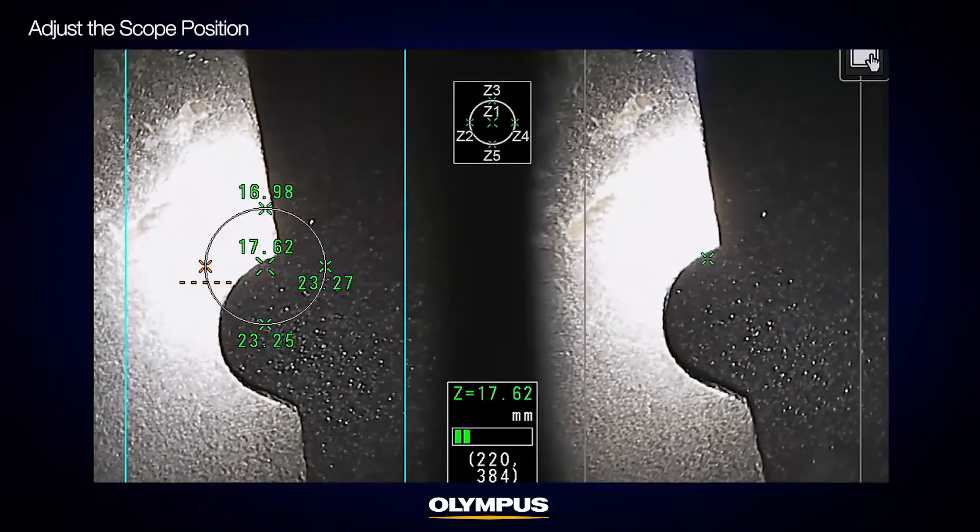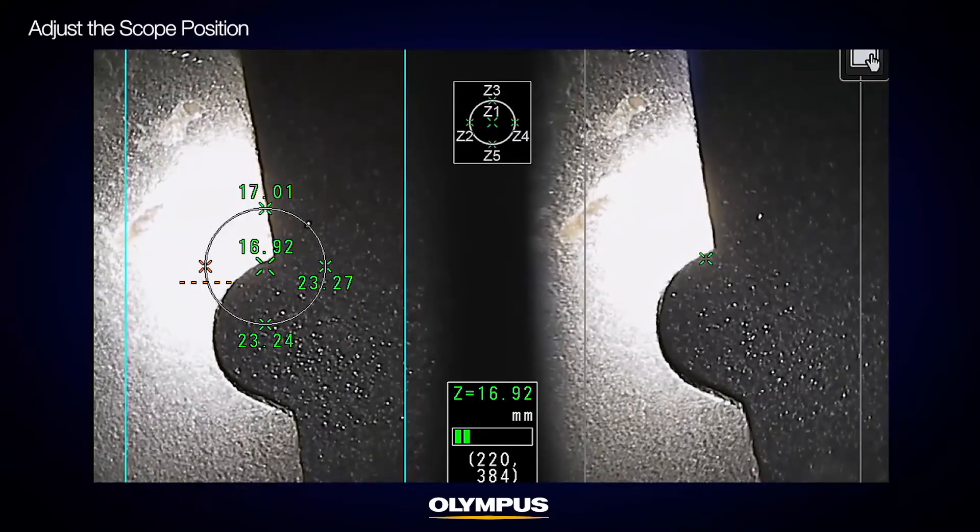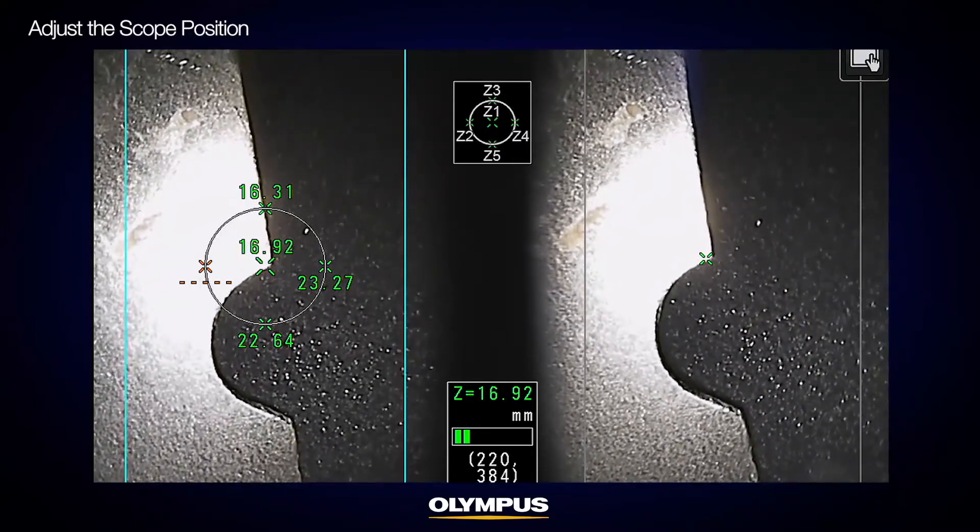To achieve better measurement accuracy, make sure to place your scope at the position where the object distance indicator is shown in green.